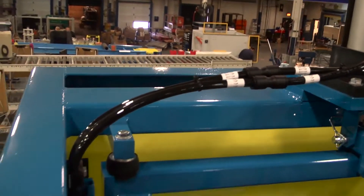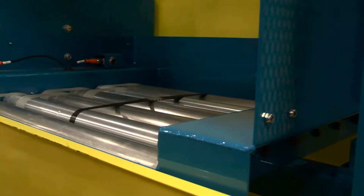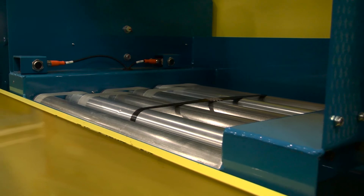This particular lift is used in a distribution center and brings totes from an overhead conveyor at 10 feet elevation down to a conveyor at 4 feet elevation. The totes weigh 70 pounds, so it's a fairly light duty application.